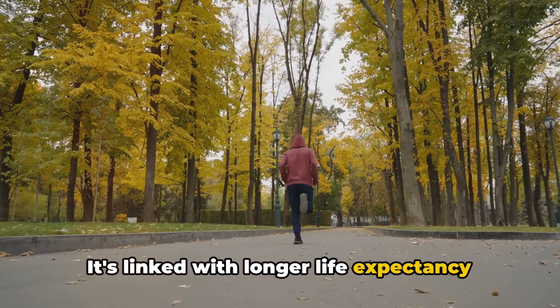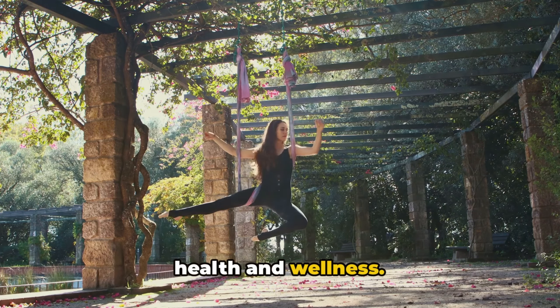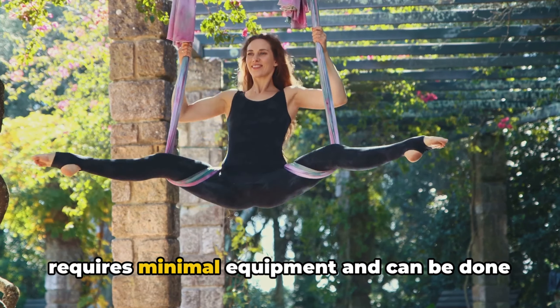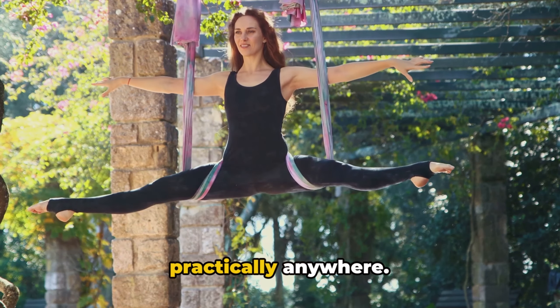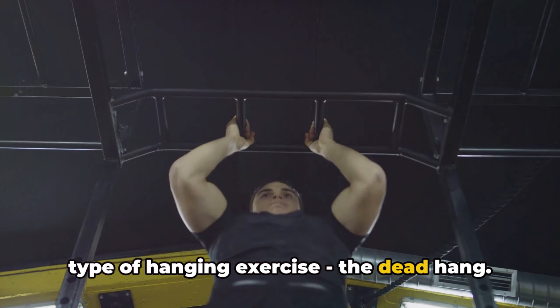As we've discussed, hanging is not just about stretching your body. It's about improving spine health, enhancing shoulder mobility, and boosting grip strength — using gravity as a tool for health and wellness. And the best part? It requires minimal equipment and can be done practically anywhere. Hanging is more than just a playground activity; it's a science-backed exercise. Now let's dive deeper into one specific type of hanging exercise: the dead hang.